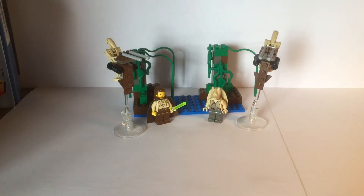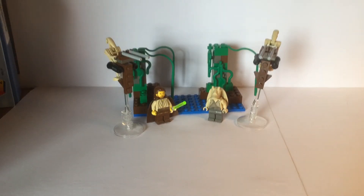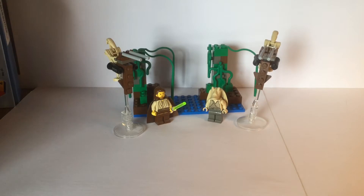Hello and welcome to my review of the Naboo Swamp. This is set 7121. It's from $19.99, has four minifigures and 49 pieces. It originally costed $10 and now it's going for around $19 used and $42 new.